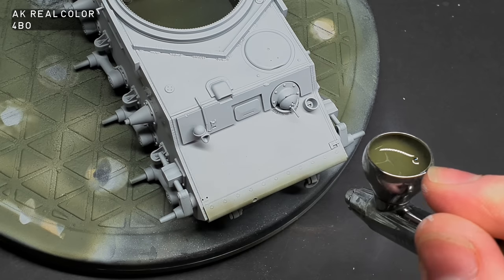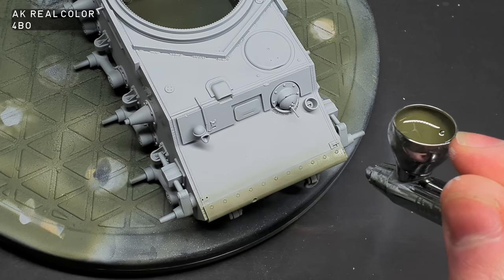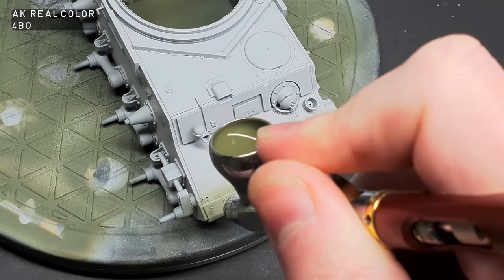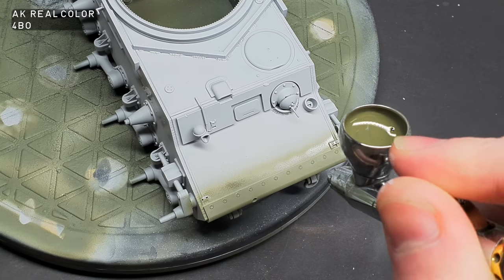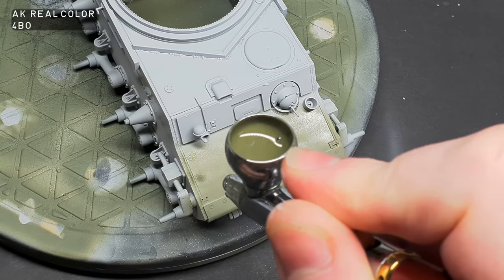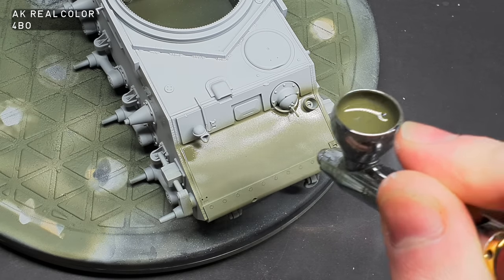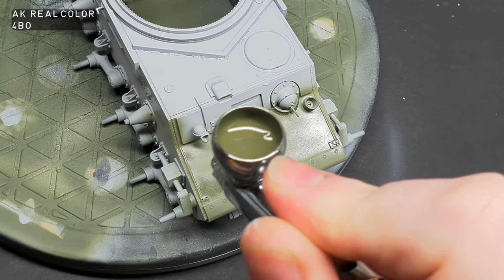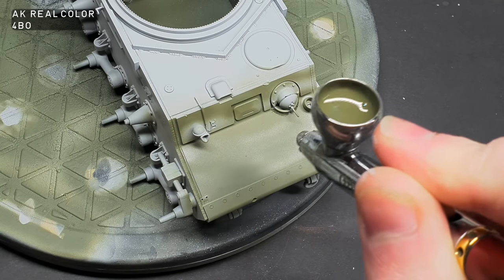For the first camouflage layer I used AK Real Color 4BO. Before you say — no black basing? I'm going to try something a little different this time round. Black basing works great for soft-edge camo schemes, but as this is a hard edge it just doesn't quite fit the bill. So I've decided to go for a base coat, then some post-shading, and then some blended highlights.